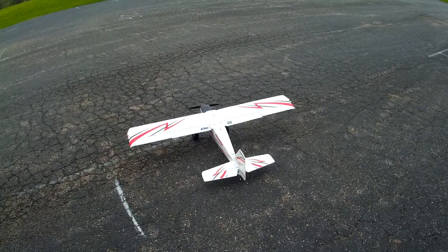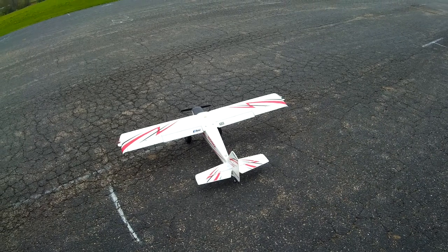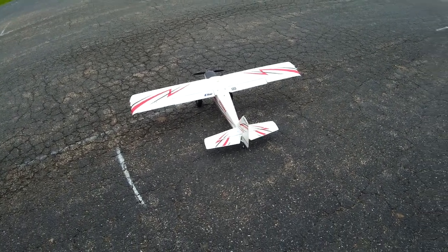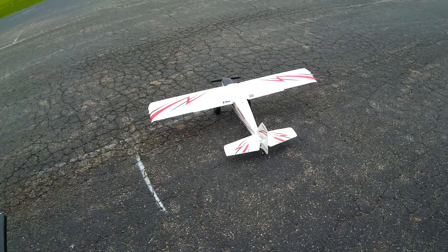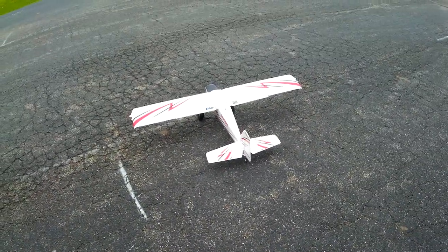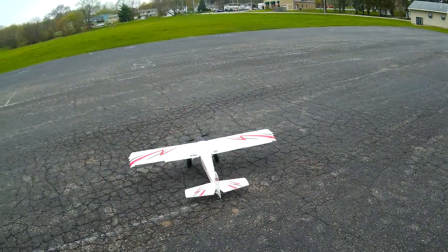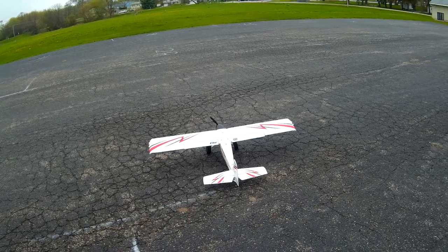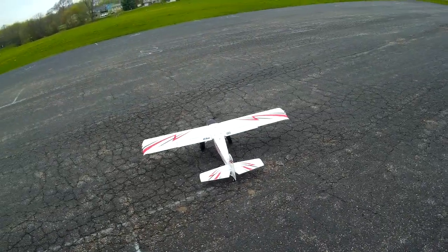Receiver is at 5.2 volts. Making sure all my switches are forward — I fly so many different planes, sometimes you've got to remember which controls are which.